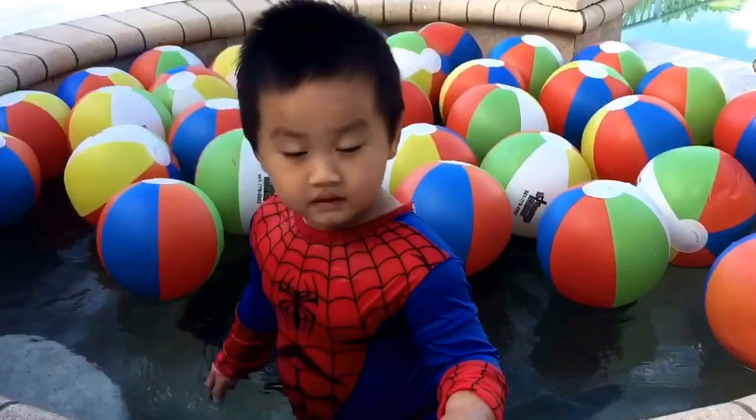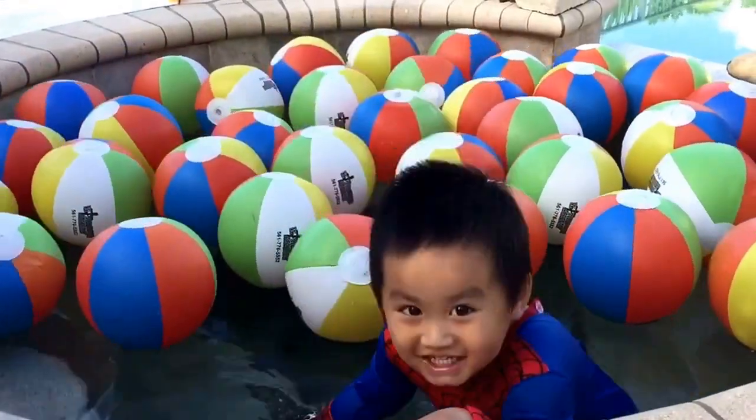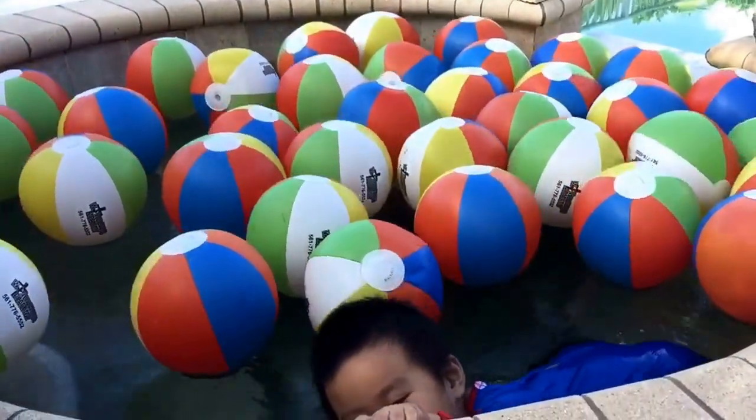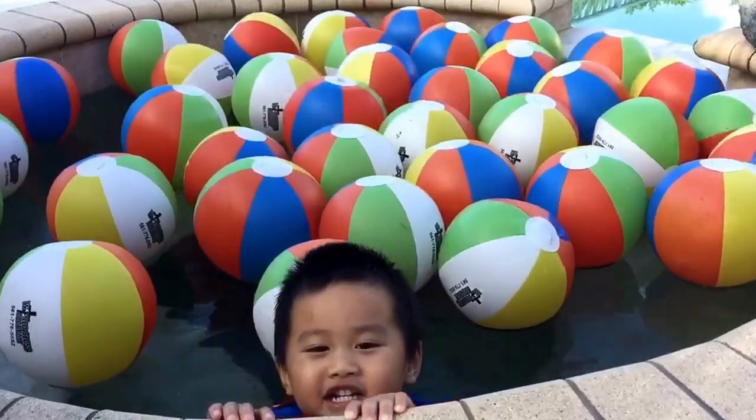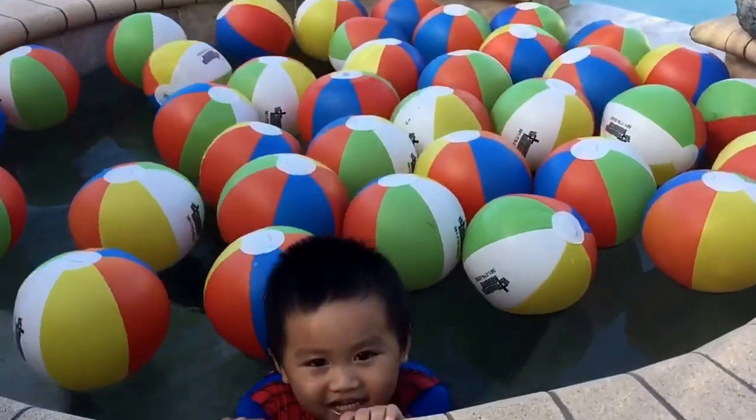Look, Mommy! See you in the next video! Please subscribe! Thank you! So cute!